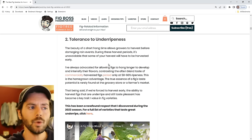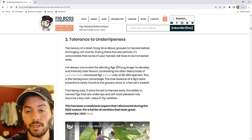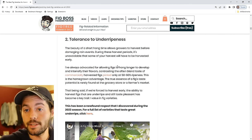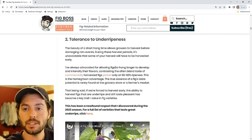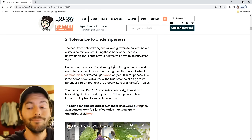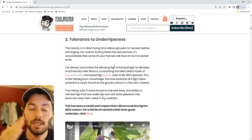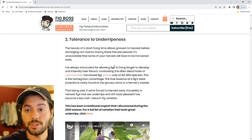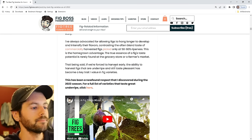One characteristic I really enjoyed adding this year is whether a fig can be picked underripe — before the rain — and still tastes good. To me, that's a really good characteristic to have. Some varieties on this list can be picked at 50–60% ripe and taste great. Obviously getting them to 100% is best, and typically those are the figs that ripen quickly with a short hang time. But tolerance to being underripe is another nice characteristic.